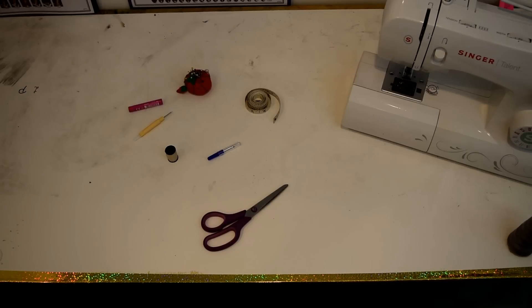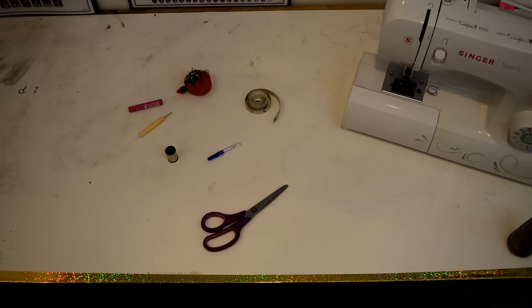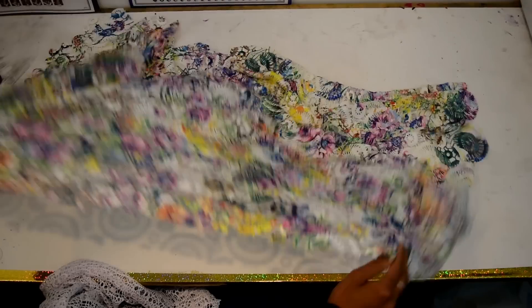What you're going to need for this DIY is scissors, measuring tape, pins, a seam ripper, chalk or some sort of marking utensil, needle and thread, and a sewing machine. We're also going to need our lace pattern as well.